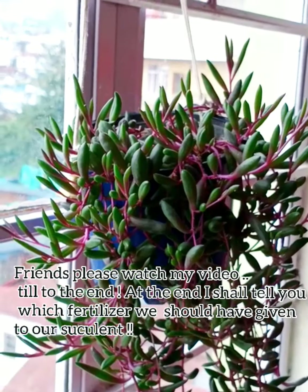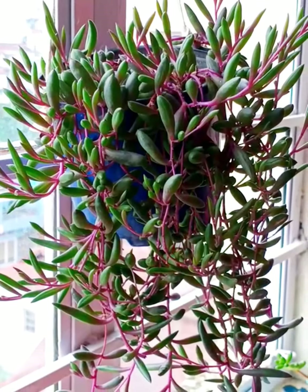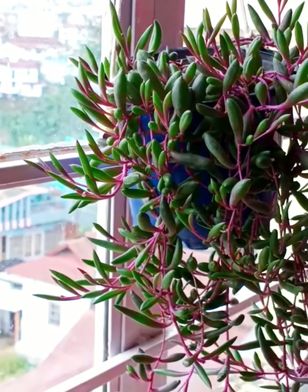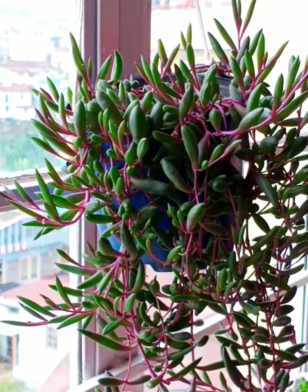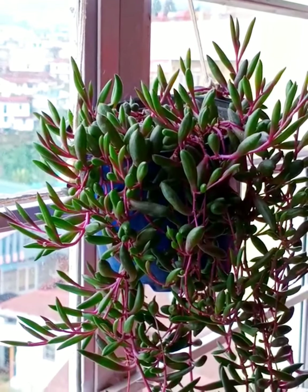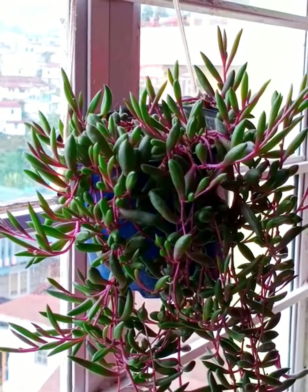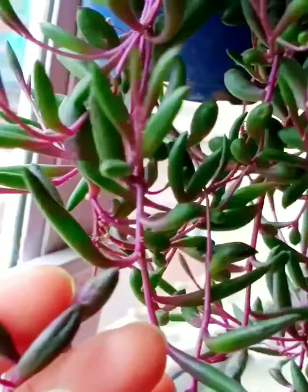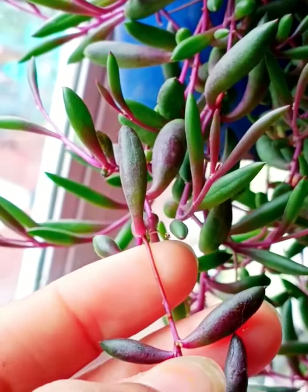Hello friends! I'm Bursa Vishwa from Megalaya. I welcome you to my channel Infinite Green. Today I'm going to tell you about this ruby necklace, or string of pickles as you can say — how to propagate it, at what time to water our succulent. Those small tips I'm going to share with you friends.